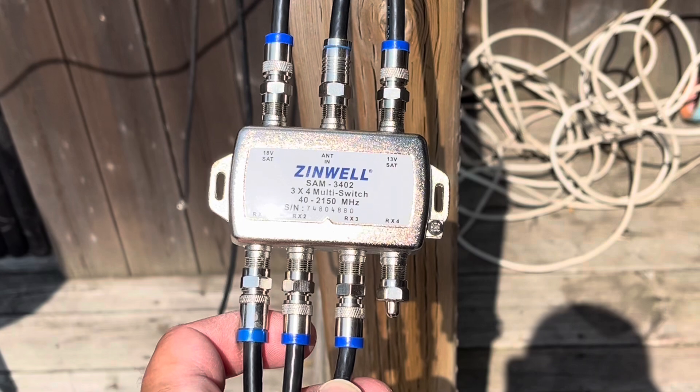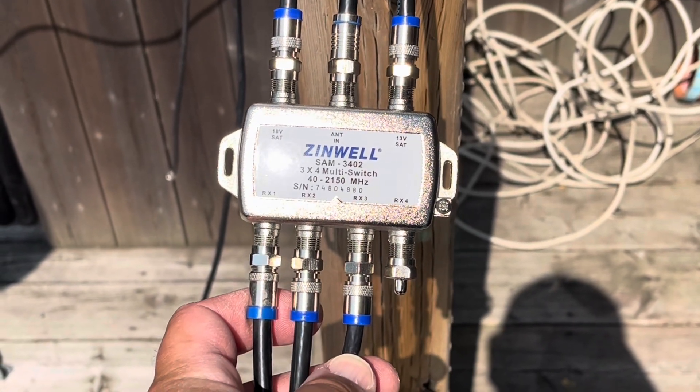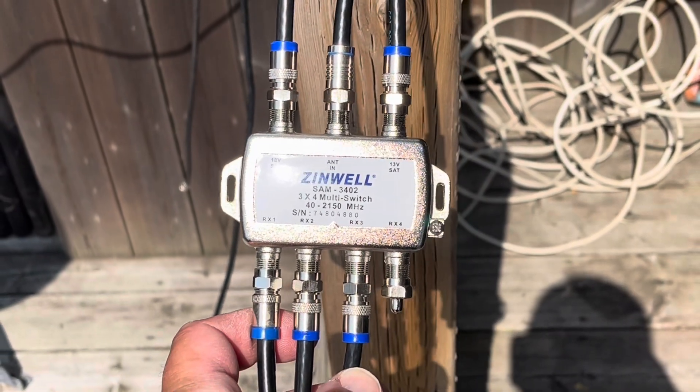I could add more satellite receivers if I want, but for this demonstration that'll be good enough. So: antenna, satellite, satellite. Let's go inside and see how it works.